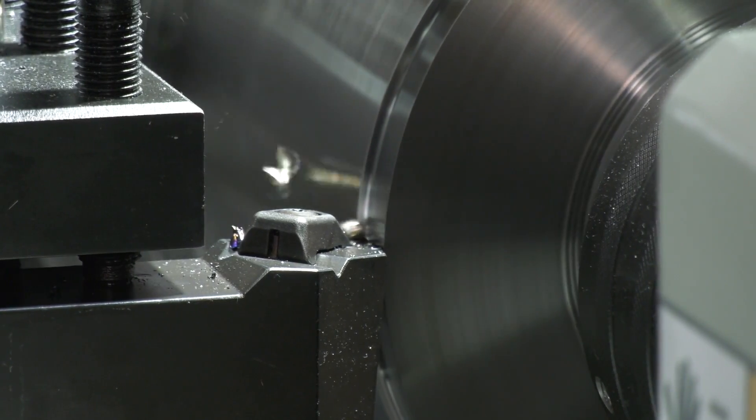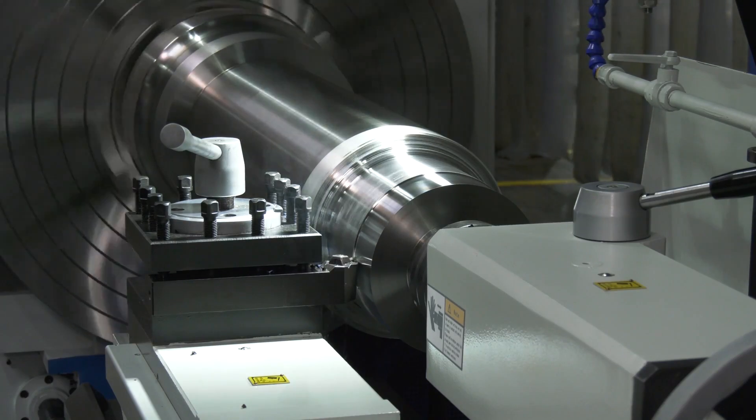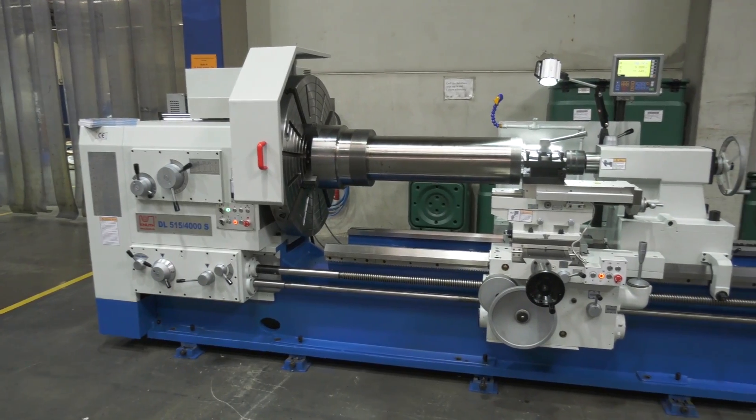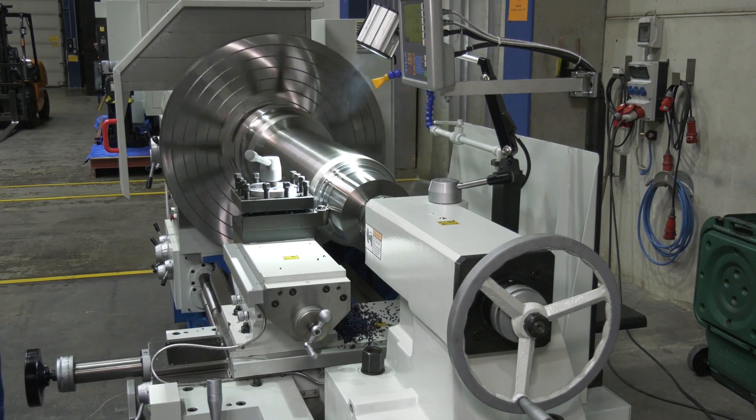This will obviously be a new machine and it should do what it says on the box. The model we've got behind us here is, in terms of the swing, identical to what you've purchased, but the bed length is slightly shorter. Have you been impressed with what you've seen today? We've seen a nice cutting demo. Yeah, it seems to be substantial enough — I don't think we'll wear that out in my lifetime.